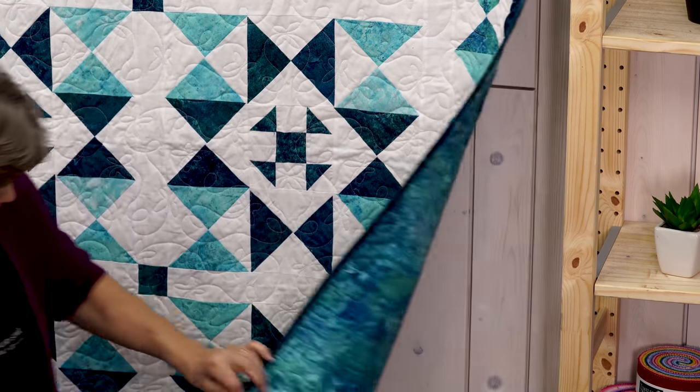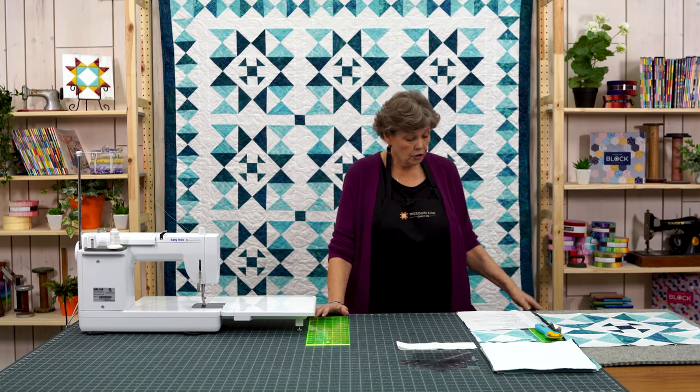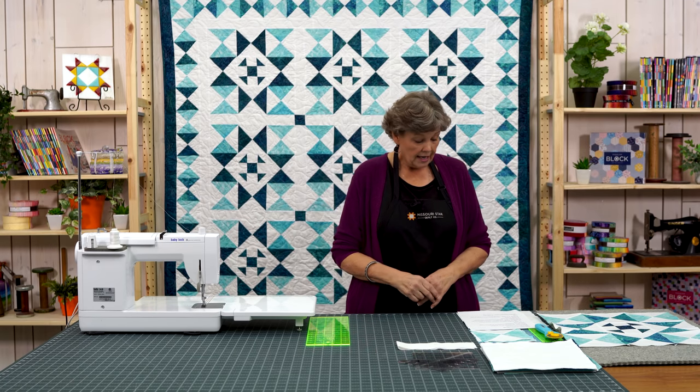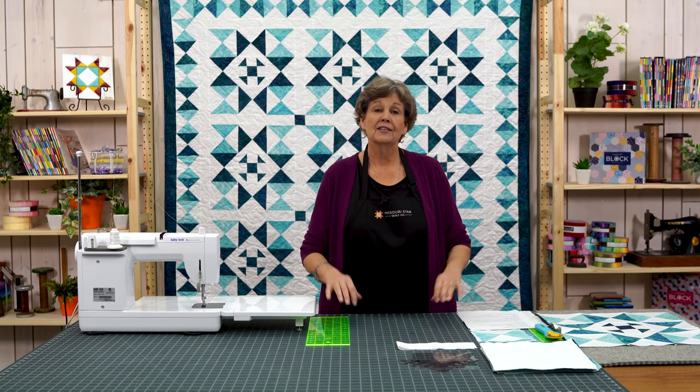And then the back of this quilt — look how beautiful that is. It's all quilted in butterflies. It's a little pattern we have called flutter-by actually. For the backing you're going to need four and a half yards with vertical seams, or if you have a 108 inch piece you're going to need two and a quarter yards. It makes a nice big quilt — it's about 70 by 70. So it's fun to make. Let me show you how.